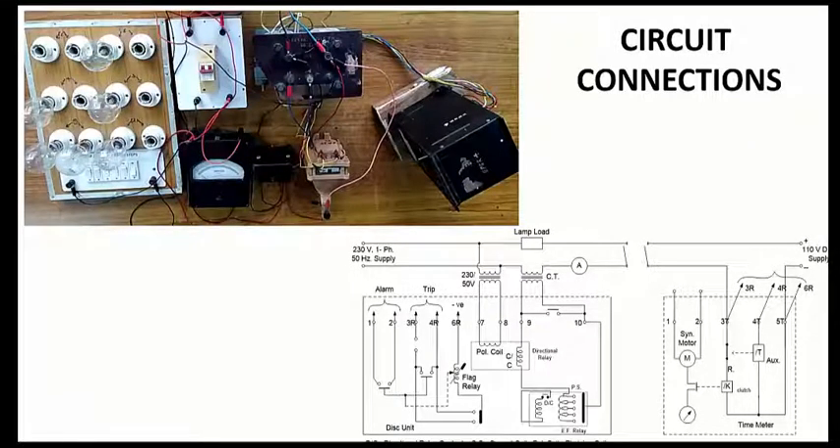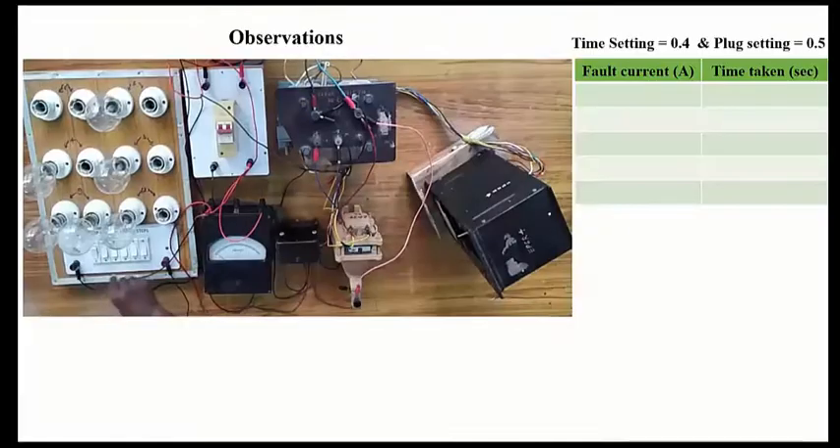Shown here are the circuit connections using the circuit diagram. We will now be performing the experiment and taking observations with time setting at 0.4 and plug setting at 0.5. In the next step, we'll be changing the plug setting to 0.4 and increasing the fault current.